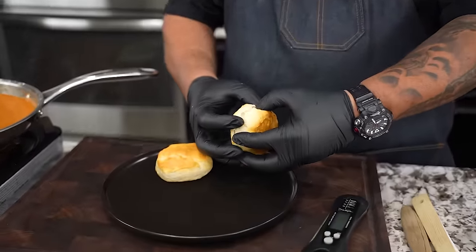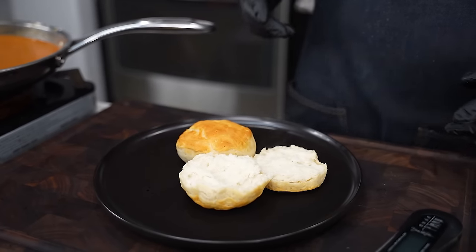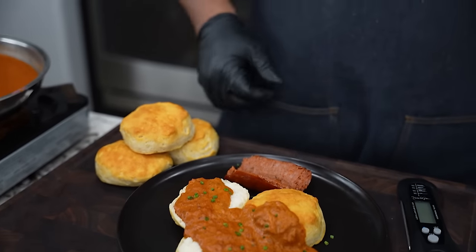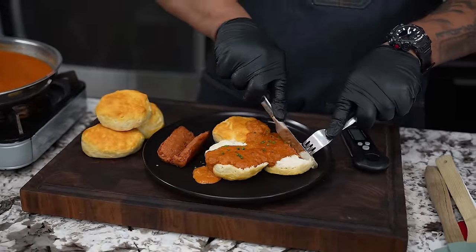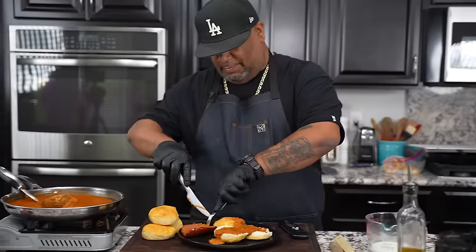I'm going to go ahead and open these biscuits up — look at that right there. I'm going to keep one like that. Now we're going to get a ladle and ladle some of that gravy on there. You see it right there. I keep that chicken and andouille sausage on deck, so let me get myself a fork and a knife and I'm going to dig in. This right here is super flavorful. There are very few things that I do that I don't add any seasoning to.